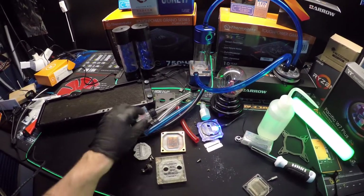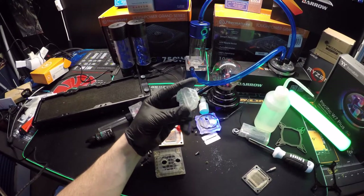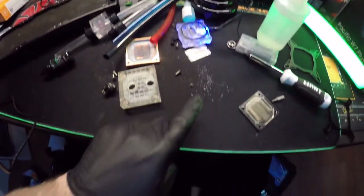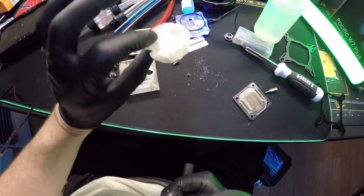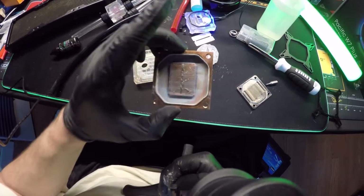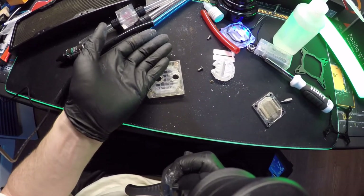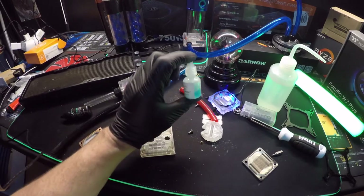I hope this video helped you guys out — I just wanted to show you what happens when you run a coolant in your system. Look at my mat — look at all the white chalk coming out of this. Creators like Jayz Two Cents, Bitwit Kyle, Paul, and Gamers Nexus have all talked about what coolant does to your system. Look at all the crap on the table — you don't want that in your pump. Just run clear water with a little bit of biocide. That's all you need.